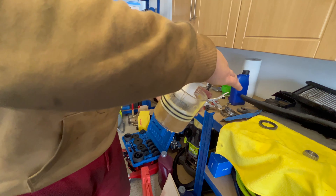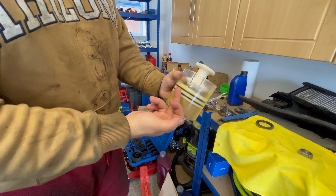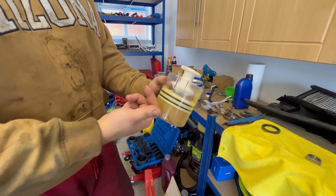Now what you need to do is basically just press down on it, and it will push the grease through inside those rollers of the wheel bearing.